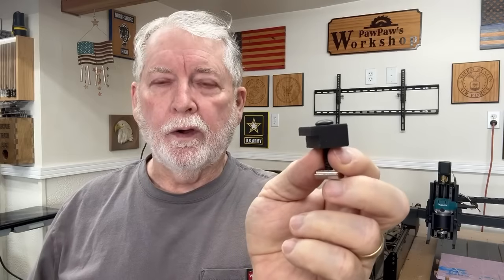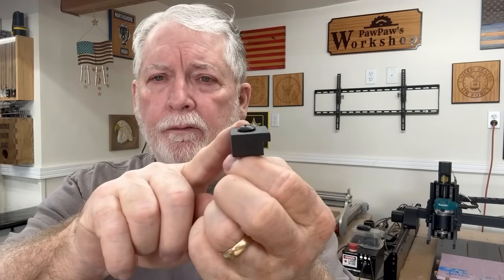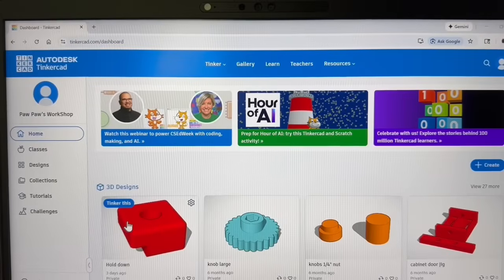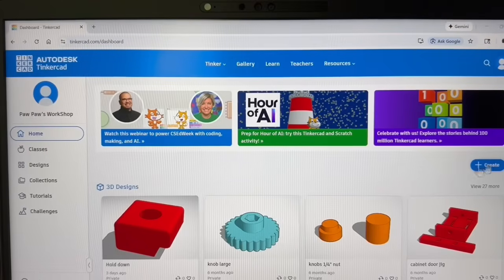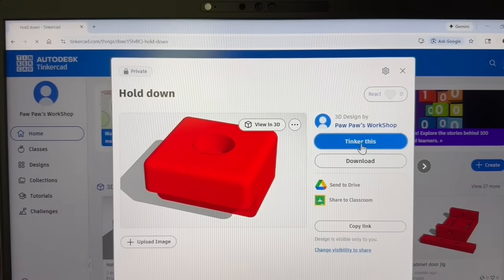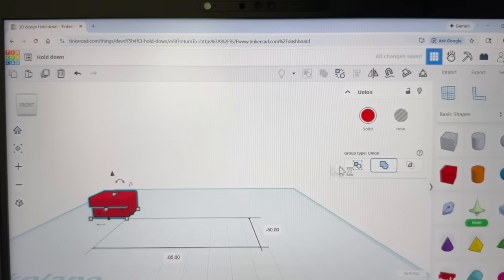This little clamp is going to be my next set of experiments to see just how well it works. So far it's doing really well — it holds the material very tight and I really like the low profile. One of the things I may do is put a hole in this to recess the cap screw below the surface. I've done several different prototypes of this little hold down, and today I want to show you exactly how I designed it, which takes just a matter of minutes.